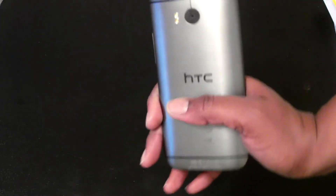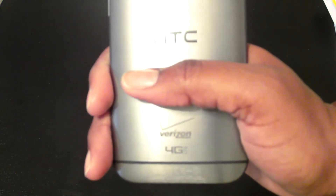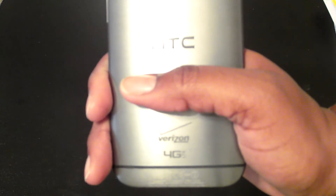On the back side you have your rear-facing camera with flash. You also have the HTC branding, and depending on your carrier, you have the Verizon Wireless 4G branding here as well.